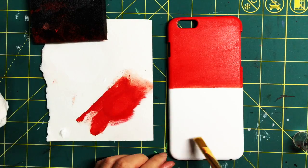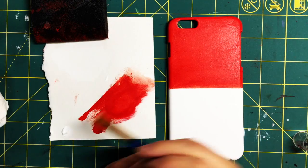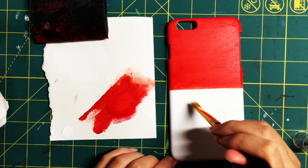When that's done, you can use some white paint to clean up any edges where you may have gotten paint on the white side. Just fix it up.